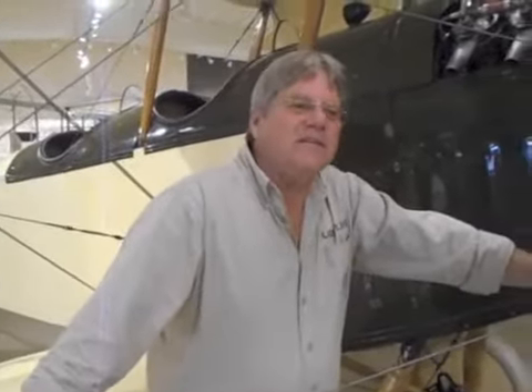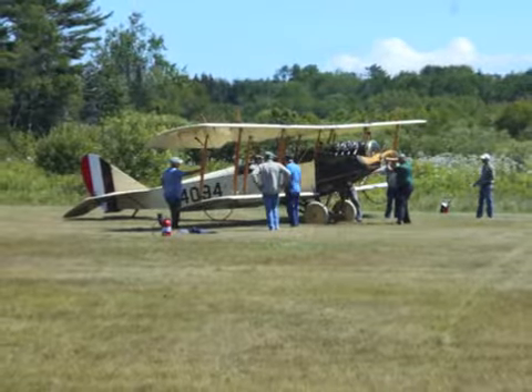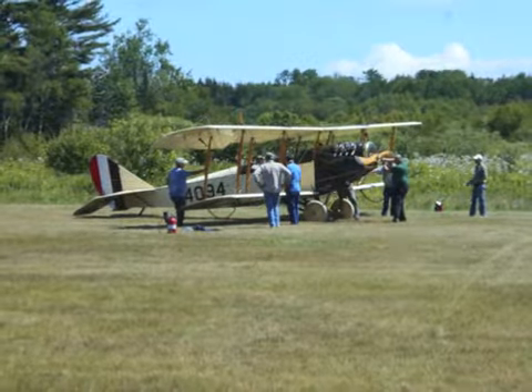Then you go around, and hopefully you've got a crew to help you — the crew's really important. When I fly this, I generally have five people in the ground crew. Back in the day the pilot would start it up himself and hop in. I have somebody to pull the prop out on the runway. It is a tail skid airplane, so there's no real steering on the ground.